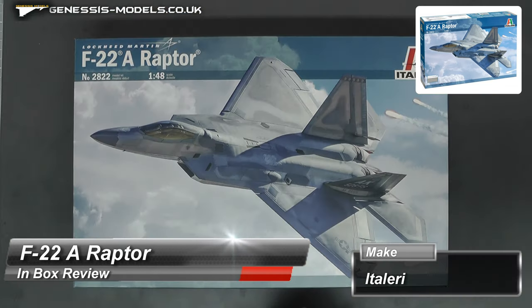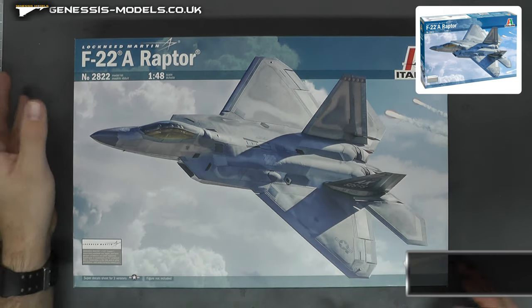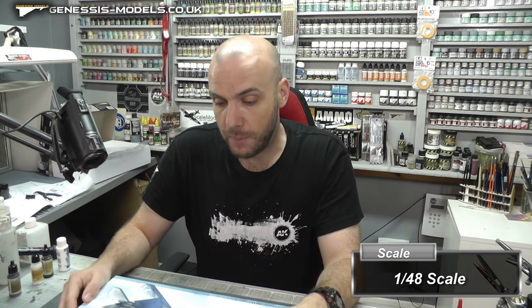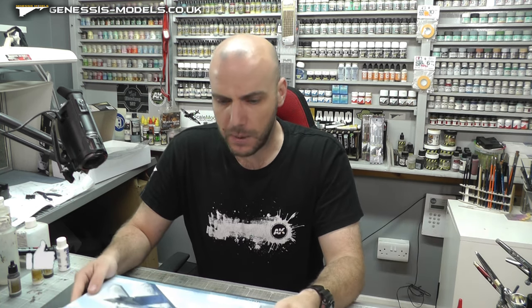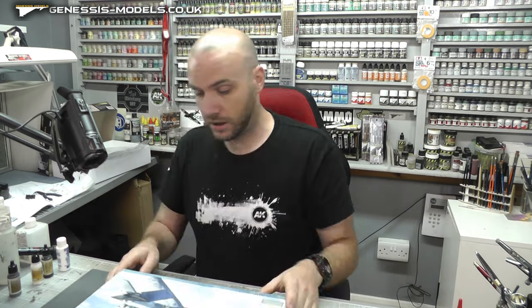We are going to be taking a look at an F22A Raptor. This is by Atelier, it's in 1/48 scale. This was released in 2022, however the kit inside — the moulding — is from 1999, so it's a little bit on the old side. It retails around about the £30 mark, and you'll get 10% off if you go to the Genesis Models website.